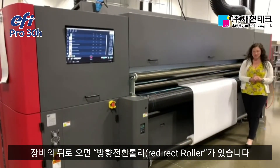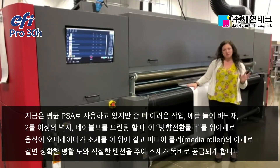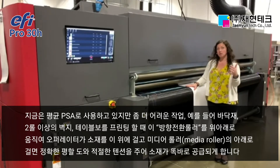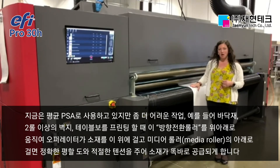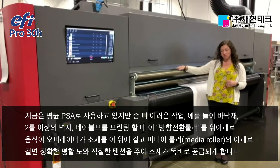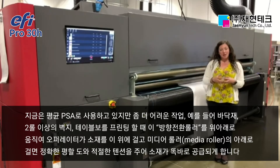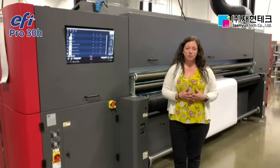Continuing to the back of the printer, we have introduced a redirect roller. If you're running something more challenging — flooring, multiple rolls of wallpaper, multiple rolls across the table — you have the ability to raise and lower this redirect bar, allowing operators to run the material over the top of this roller and then under the media roller. It's going to help smooth out troublesome edges and keep good tension coming in, allowing for much improved, straighter transport of flexible materials, especially in the multiple roll-up scenario.